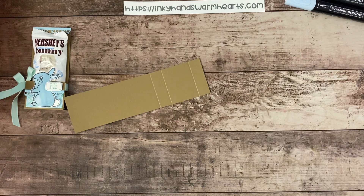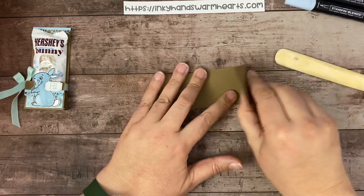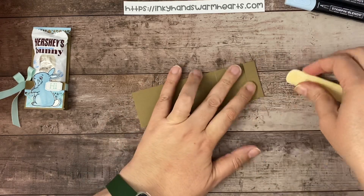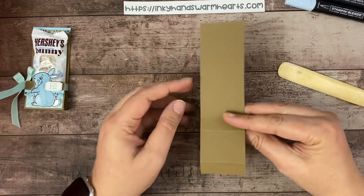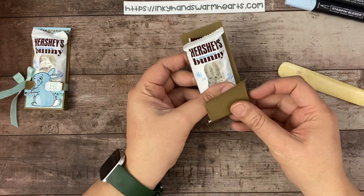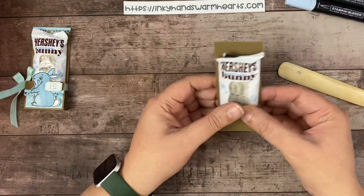Let's go ahead and burnish. This is how it works: this long piece is what the chocolate wrapper is going to sit against, this piece is going to come up, and then this piece is going to fold downwards. So this is what we have — fairly simple project.